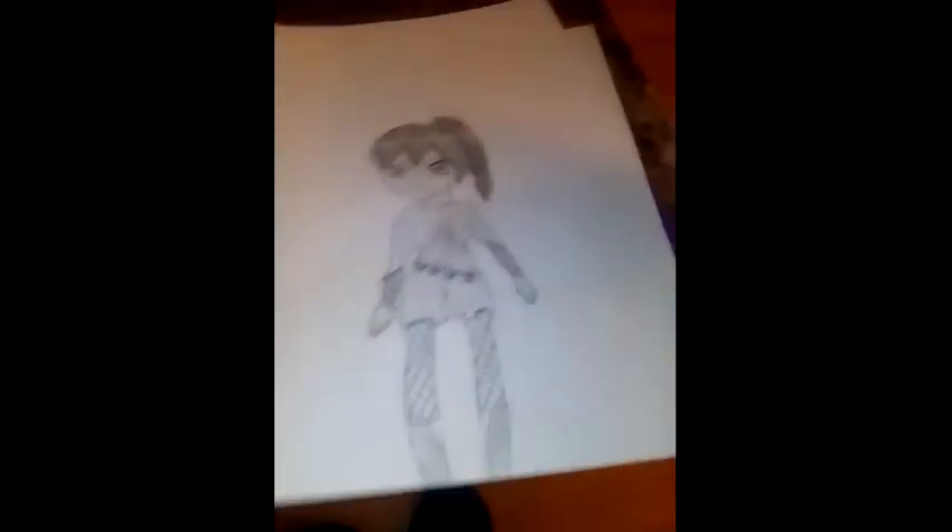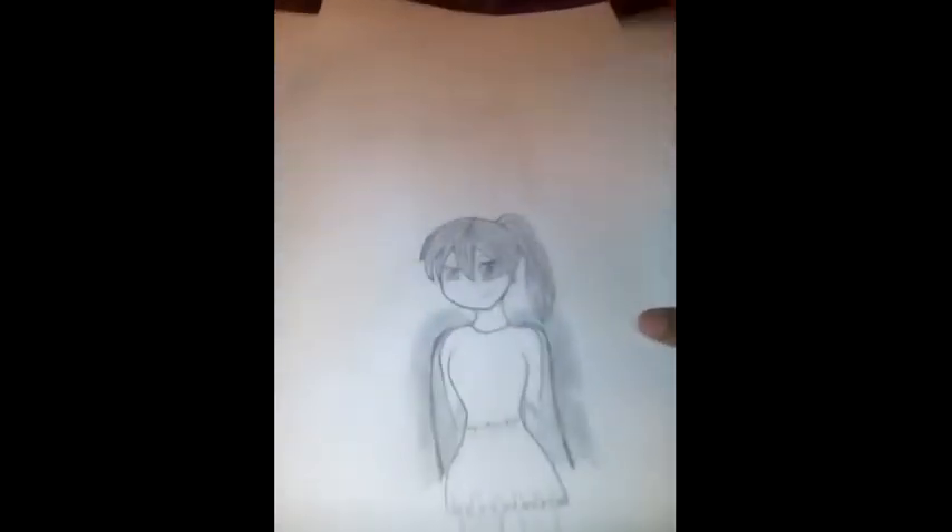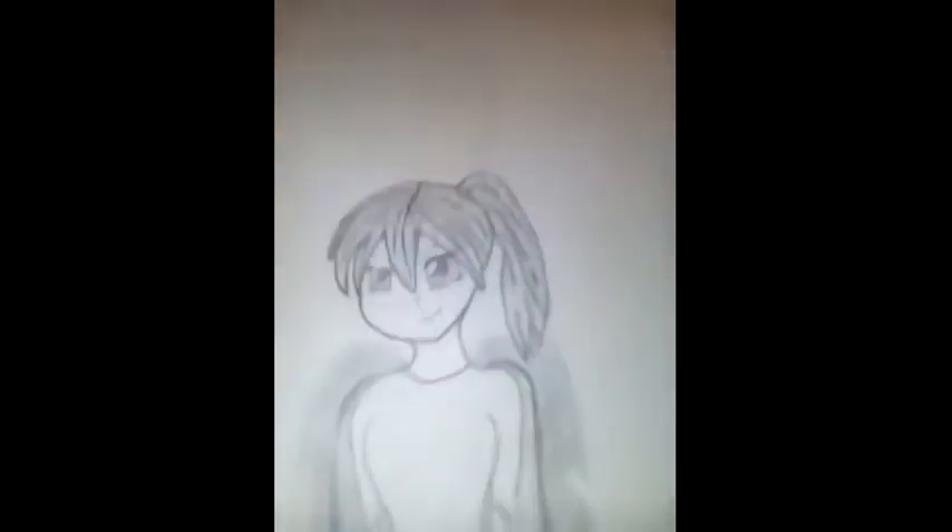This was a redraw of an original character that I made. Here's the original character — her name is Bones. Here's the original; it's from when I was first drawing and I barely knew how to draw anything. And here's the redraw — I like the redraw, but I still feel like the original is better.